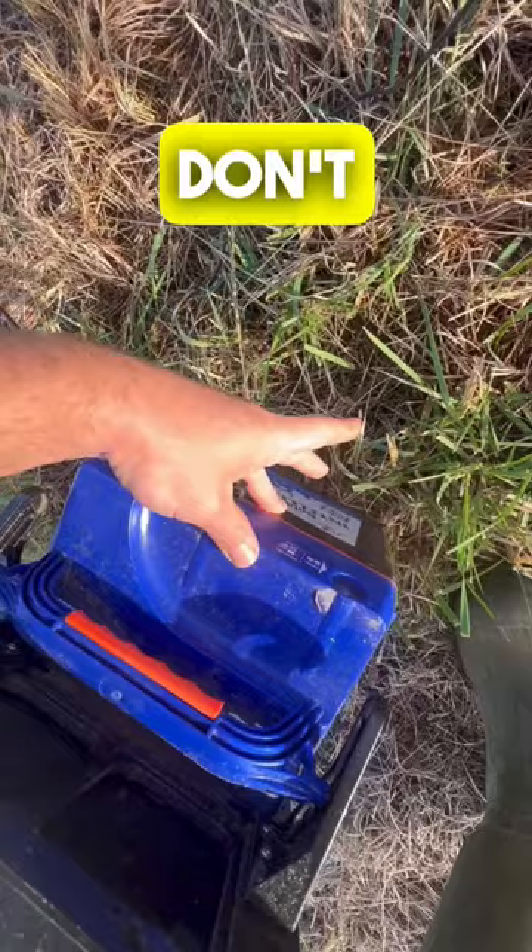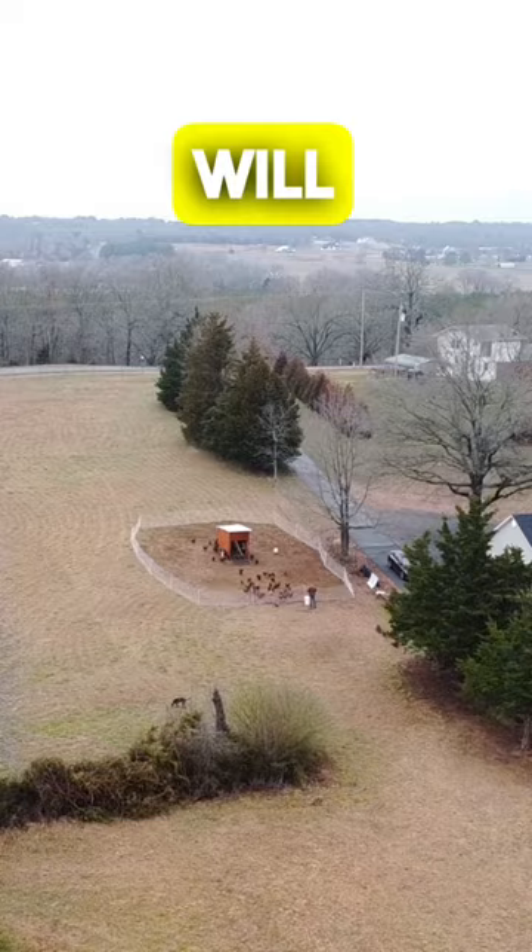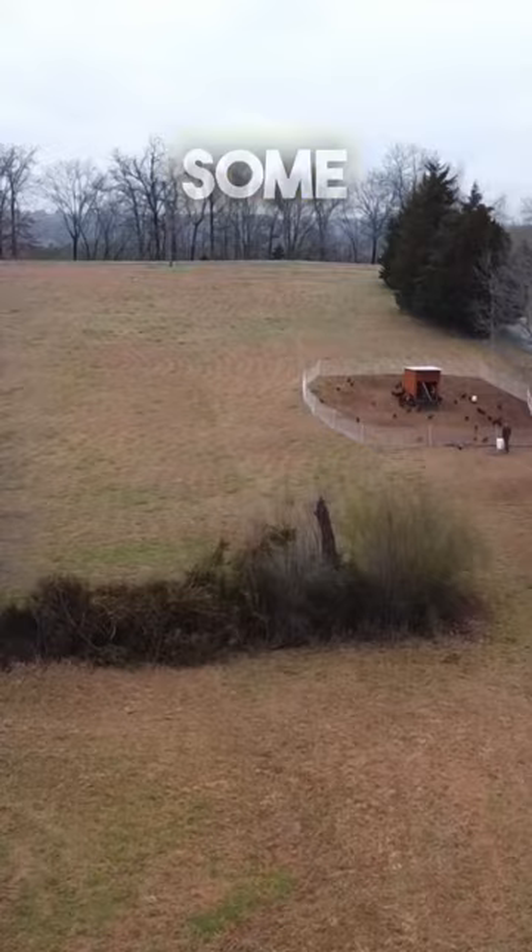We don't have issues with hawks or eagles, but some people have asked about that. You can train the birds with a drone to look towards the sky — they'll spot predatory birds and go under the coop. Other options include getting a livestock guardian dog, a guard goose, or adding overhead netting that the birds can go under to protect them from aerial predators.